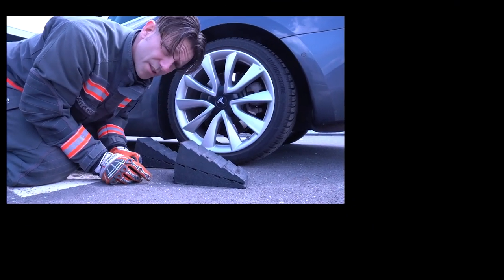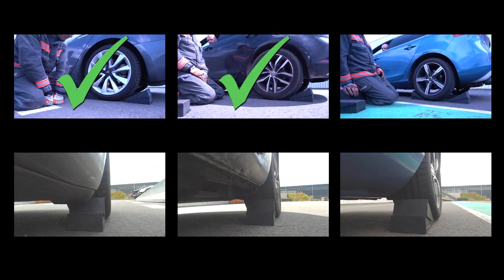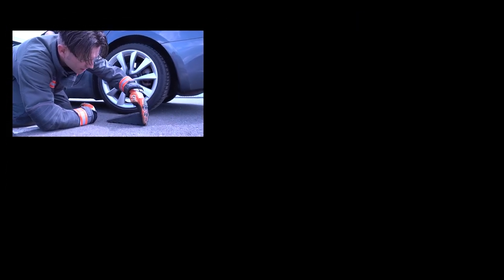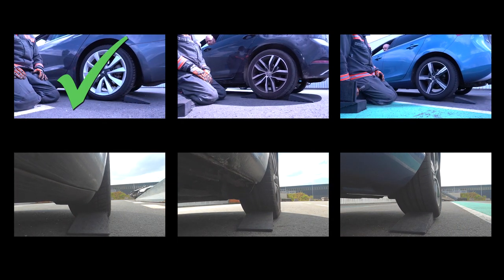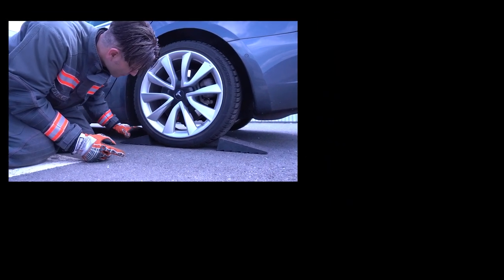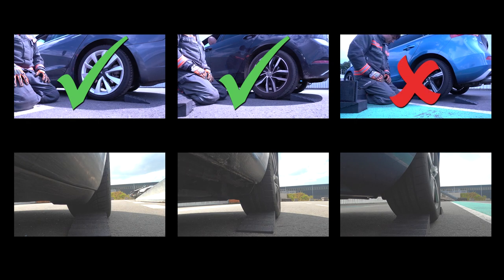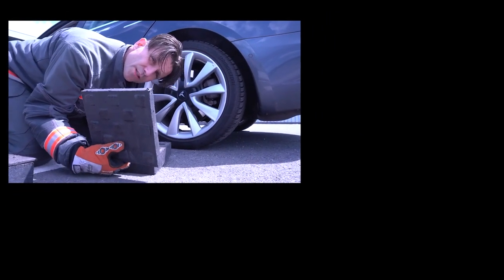Now we're going to use two wedges on top of each other. One wedge again, upside down, with this side against the wheel. Now we're going to turn the wedge the other way around. We saw some different options with wedges, but if you don't have wedges you can also use some blocks.